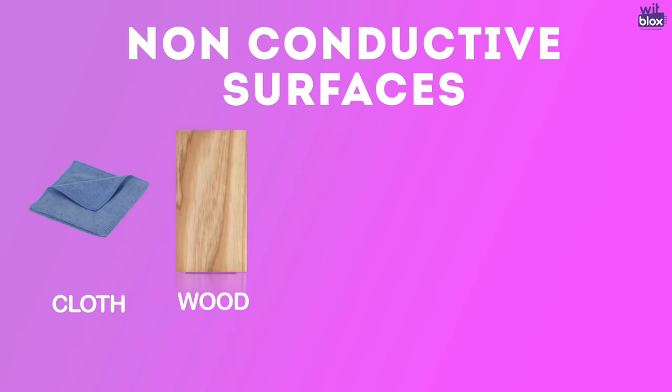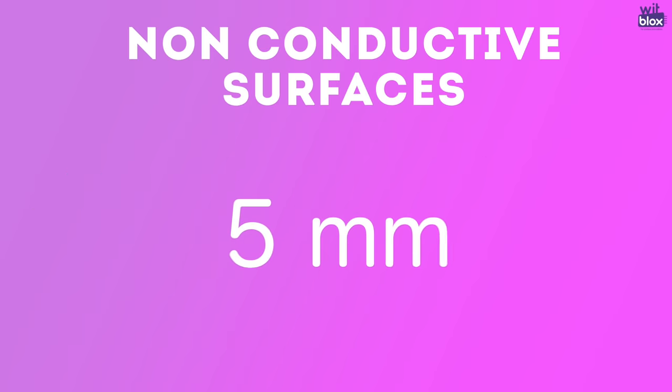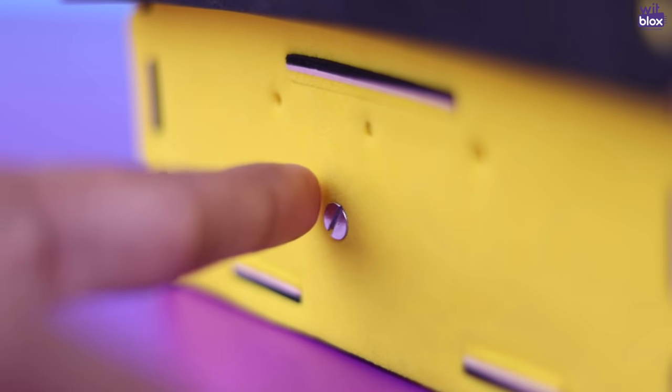The touch block pads are sensitive to conducting bodies and are capacitive in nature. The user may keep non-conductive surfaces such as cloth, wood, leather, rubber, or glass of up to 5 millimeters thickness over the pad and continue to use its feature of detecting finger touches.